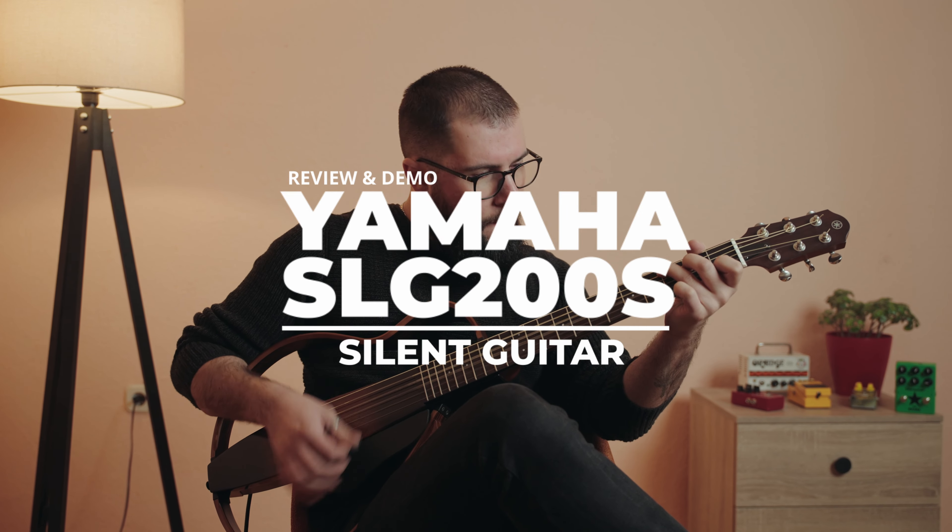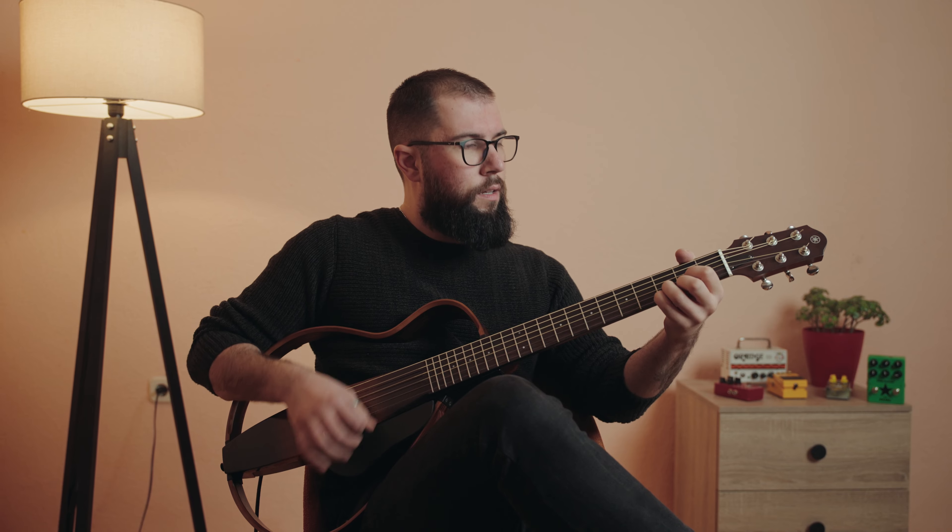The Yamaha SLG-200S is a silent, disassembling travel guitar with a striking aesthetic appeal. It's an acoustic-electric guitar suitable for practice sessions and live performances. It has a significantly lower natural volume than an acoustic guitar, but has all the benefits of an electric guitar, like a headphone jack, an auxiliary jack, and an SRT preamp along with a piezo pickup system. But is it worth the price tag?